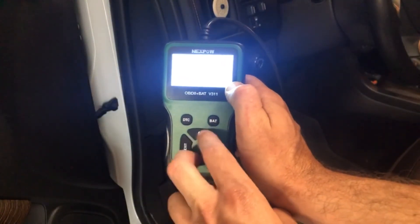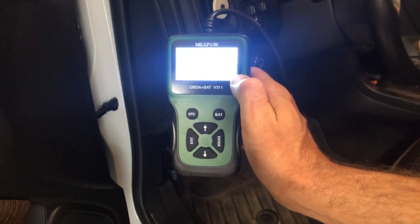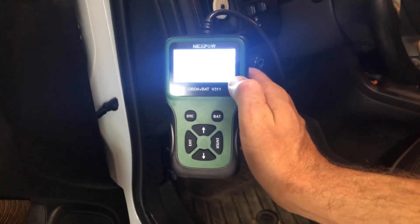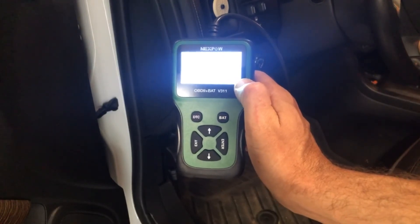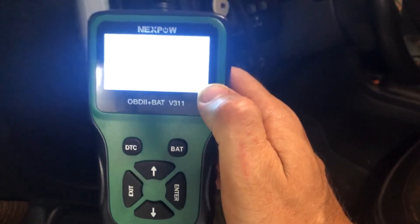To show you the buttons — you're just going to use the arrows, the enter and exit. It's pretty straightforward, pretty common sense that you're going to be able to figure out how to use this. And there's a very detailed manual with it, in case you need it. Again, this is the Nexpow V311.